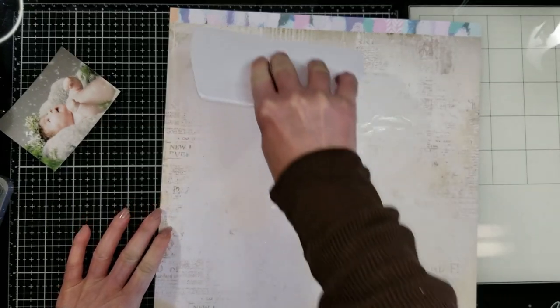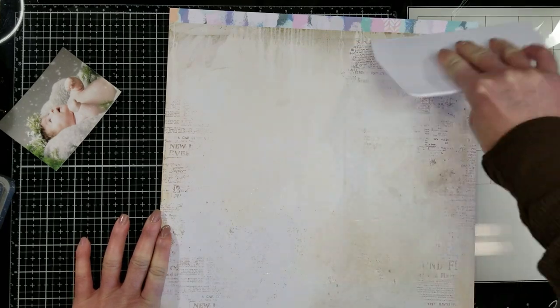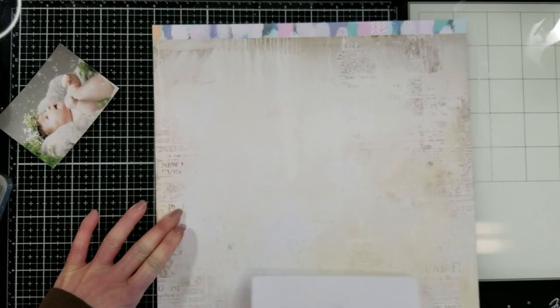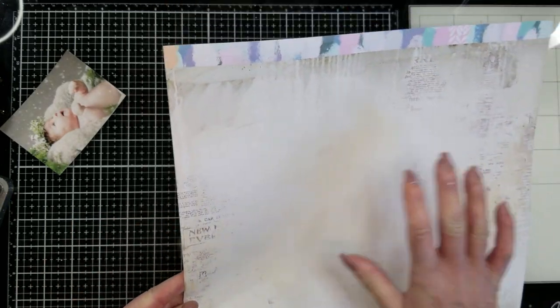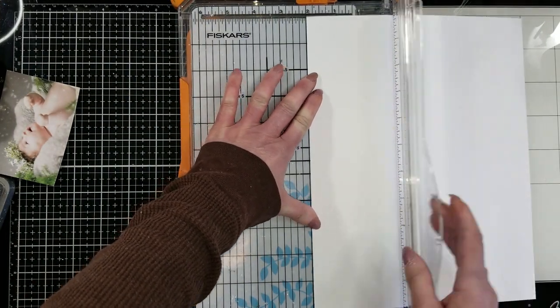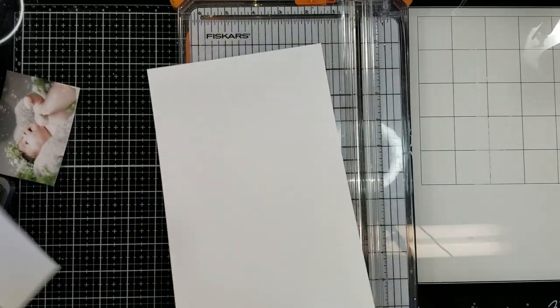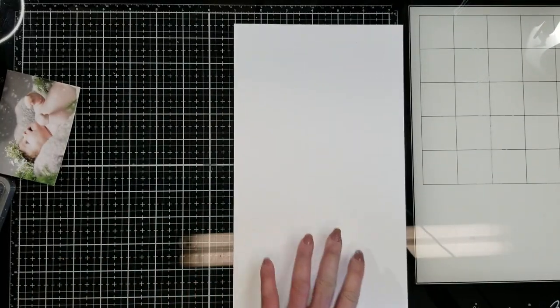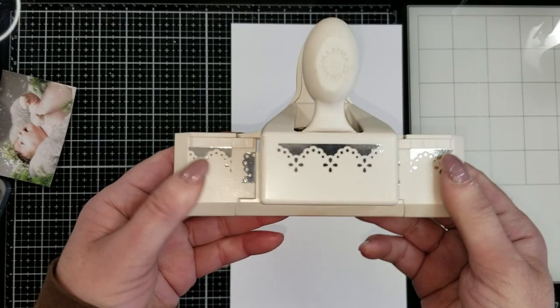Now I am going to apply clear gesso. I'm using this tool by scrapbook.com — it's super nice to apply mediums. And I'm going to let the paper dry. I'm taking now a white card stock. It is eight and a half by 11, and I am cutting two inches from the long side to make it six and a half by 11.